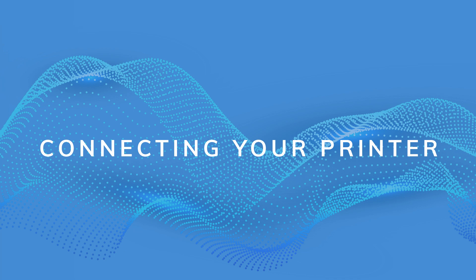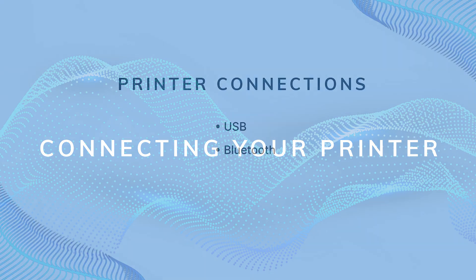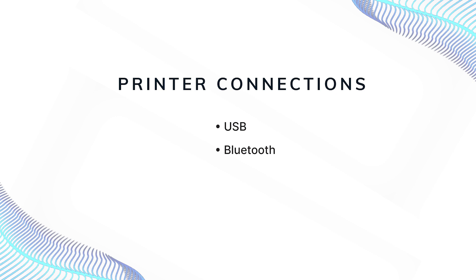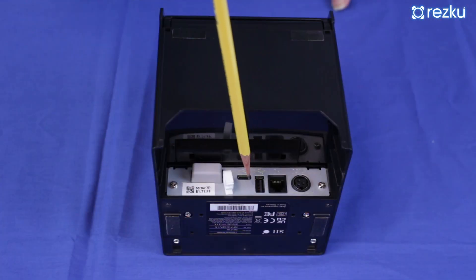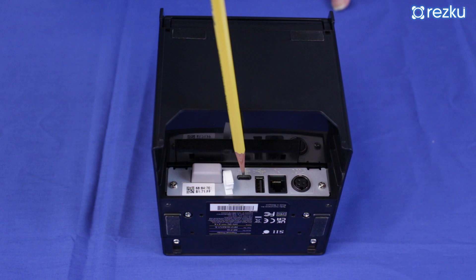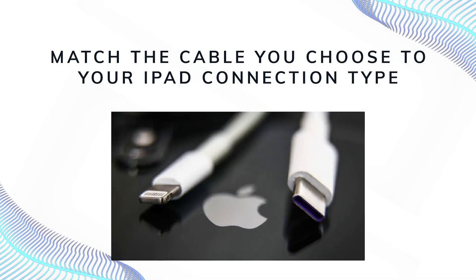There are two ways to connect your printer to your POS iPad: via USB or via Bluetooth. For USB, you can choose to use either the standard USB port or the USB-C port. The other end of the cable must be compatible with your model of iPad, which will be either Apple Lightning or USB-C.